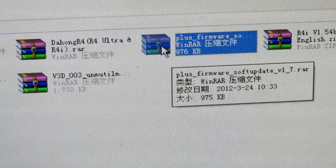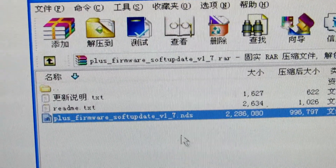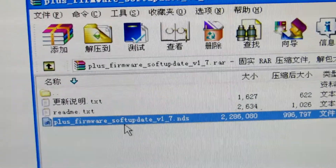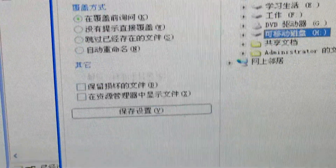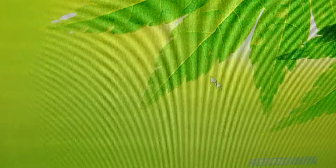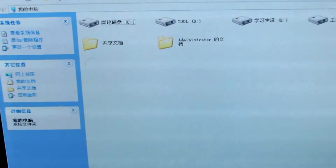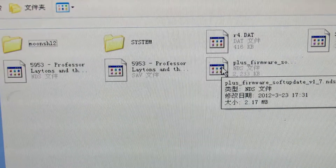Now I will open this file, and you will get this archive — the firmware. You need to extract this archive to my memory card. Here is the Ace Edge card.